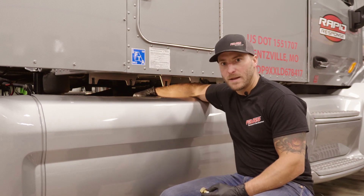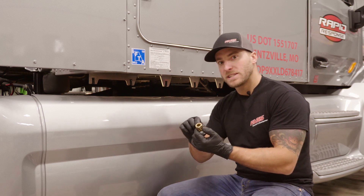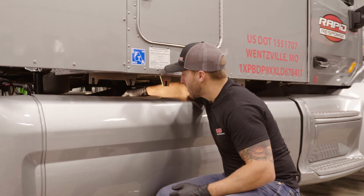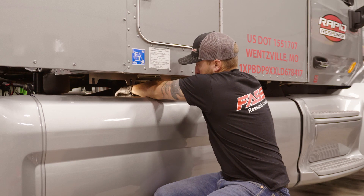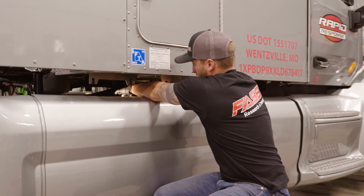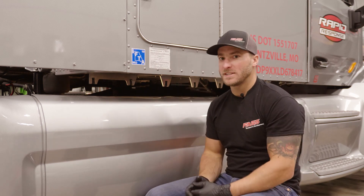Now that we have our hole drilled and tapped in the fuel tank, we're going to take one of our fast return line fittings from our fast return line kit, which is a half inch NPT by 5/8 compression fitting. It makes it easier if you remove the compression nut off the top of the fitting. Go ahead and install that in the fuel tank and tighten it up. That whole process of drilling and tapping the fuel tank and installing that fitting is really extremely straightforward and not very time consuming — it really only takes about five to ten minutes per fuel tank.